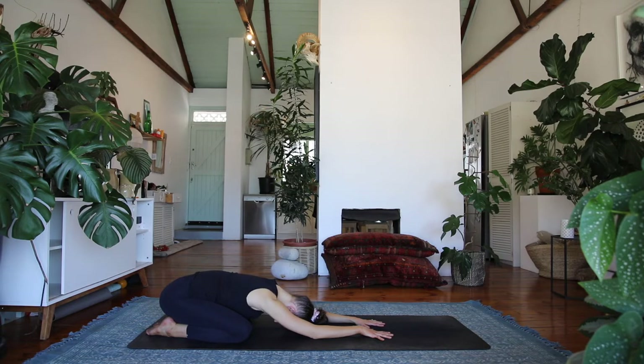Let's take three more breaths here. You're welcome to set an intention for your practice if you want, feeling that groundedness through your palms.